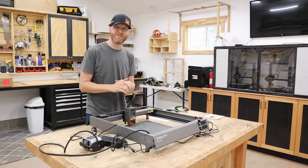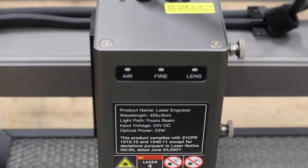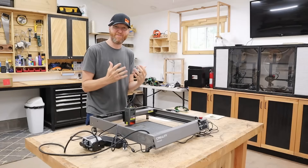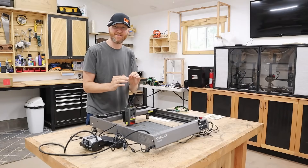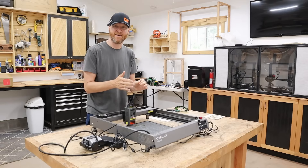Another exciting feature is that it has triple monitoring — it monitors your air, your fire, and your lens. All of this is combined to make the machine as safe as possible. If there's ever a fire or anything like that, it's going to shut down the machine immediately.